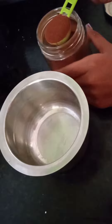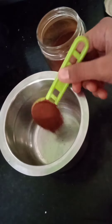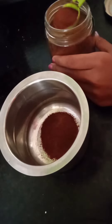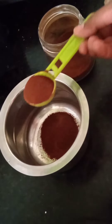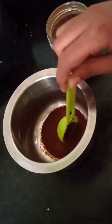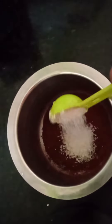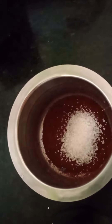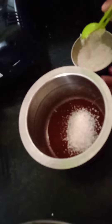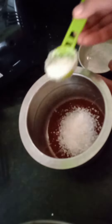First, take 2 tablespoons of coffee powder and put it in a bowl. Then add 4 tablespoons of sugar. If you are making a bigger quantity of cappuccino, take more coffee powder and more sugar.